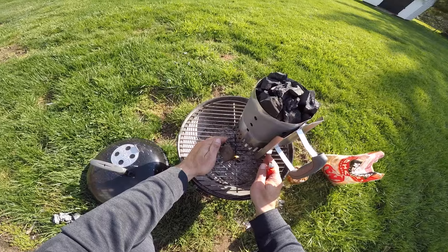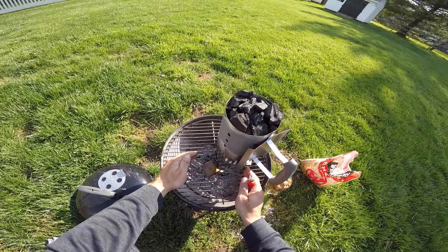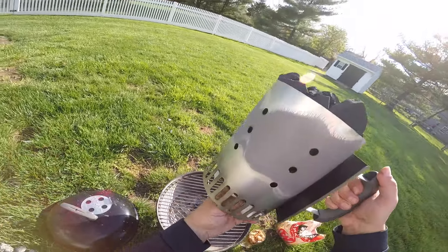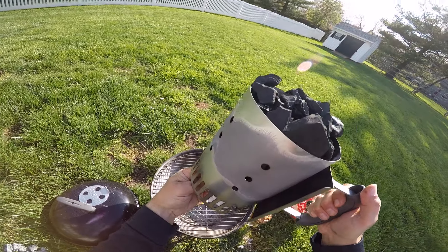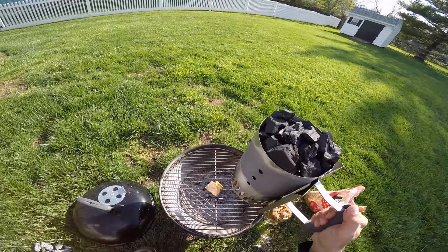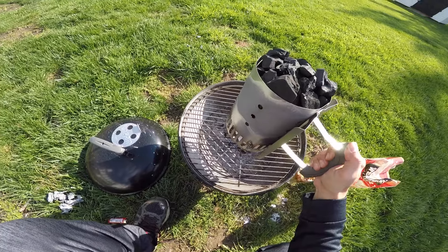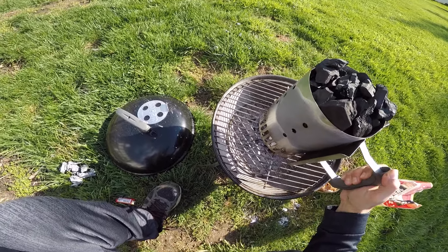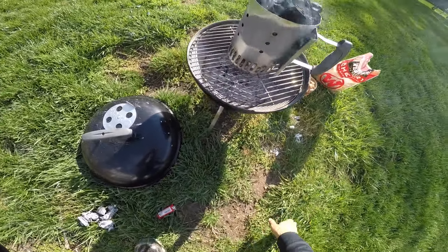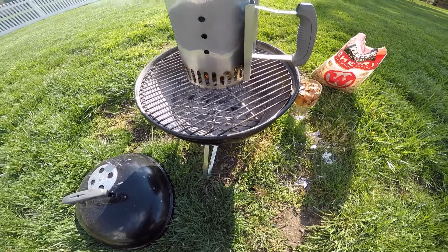Let that speed up for a second here. We'll make sure our paper towels are in here, put that in the middle, just let it catch a little bit. Don't smother it, put it down slowly. You can see in there — got a nice flame going. Gets her started.